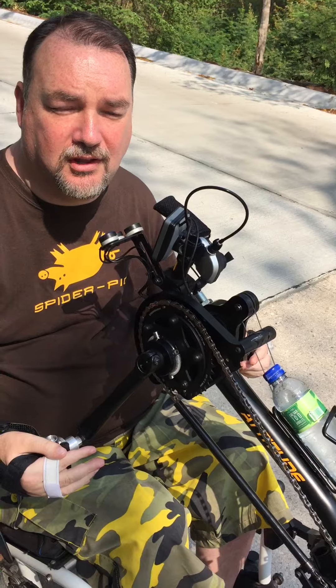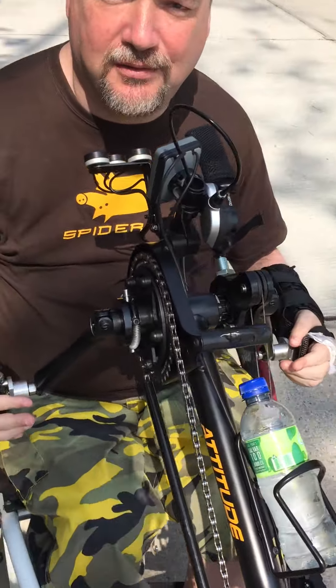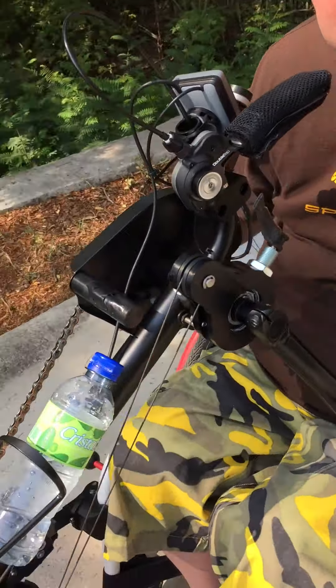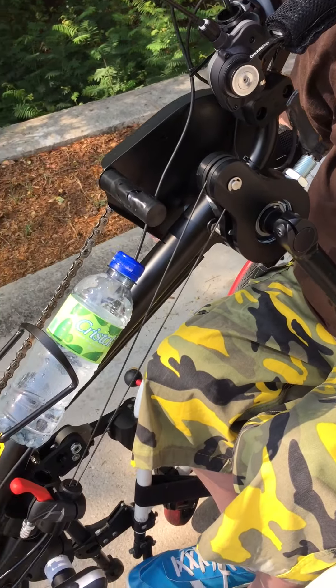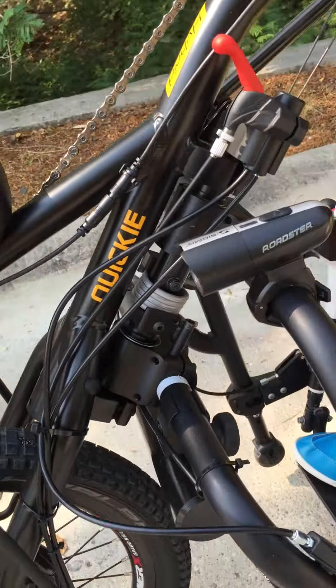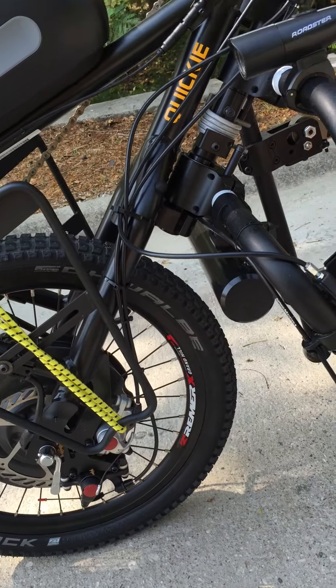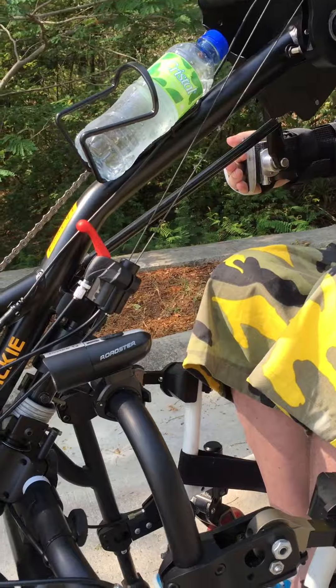We've done a modification on the bike whereby we've taken the handbrake off, and instead of using the handbrake and the pedal backbrake separately, we've used both brakes on the pedal backbrake. So they're both working together, which gives a much stronger braking performance and it's much easier to engage the brake as well.